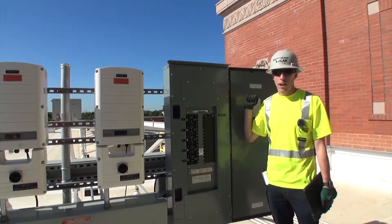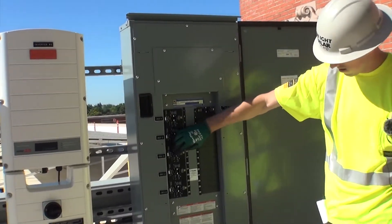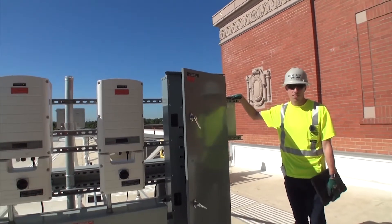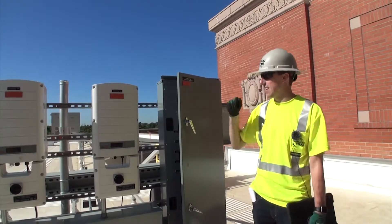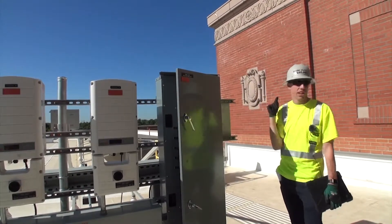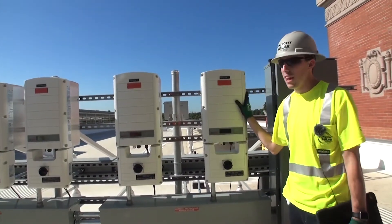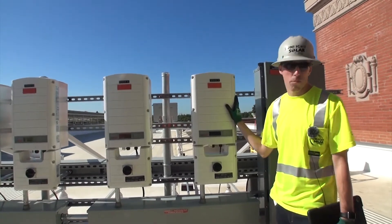This is our rooftop combiner panel. There's a breaker dedicated for each of these inverters — we're going to go ahead and turn these on. But first, this is another Also Energy box. This one has a couple different devices connected to it: wind speed and direction, ambient temperature, a light meter, and two module temperature sensors — one on this array over here and another array over there. It is also monitoring the production of these inverters.